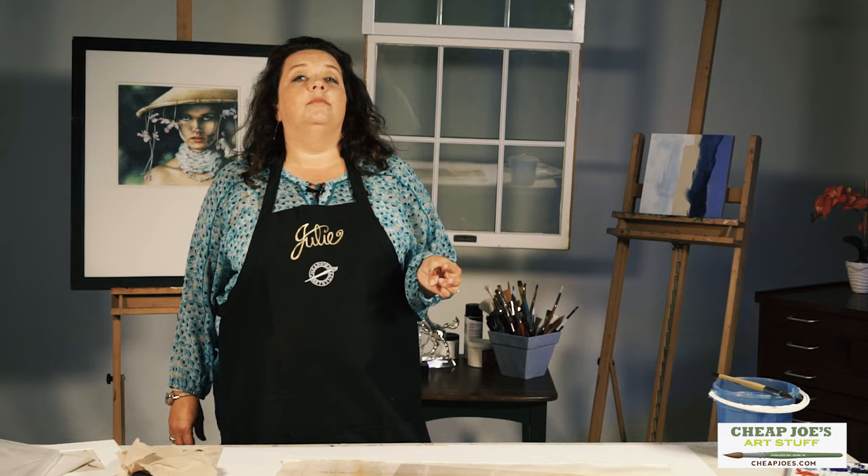Water media acetate is any coward's best friend. Let's say that you have a painting that you know is coming along well and you are excited about where it's headed, but you maybe want to go with a strange color combination or add something that you're not really sure about, and you want to be able to see what it's going to look like on the surface without taking a big chance and jumping into the void.